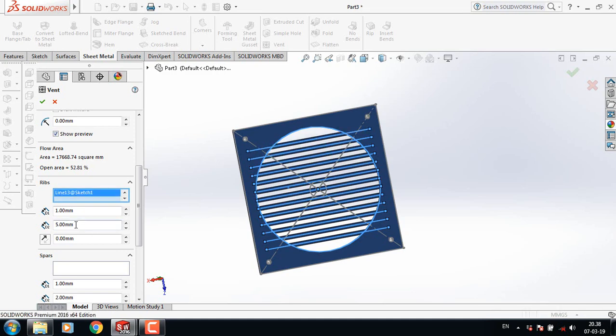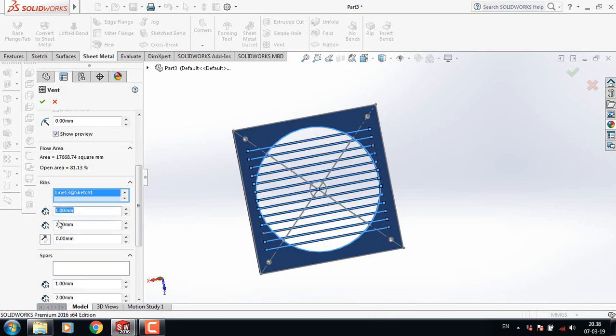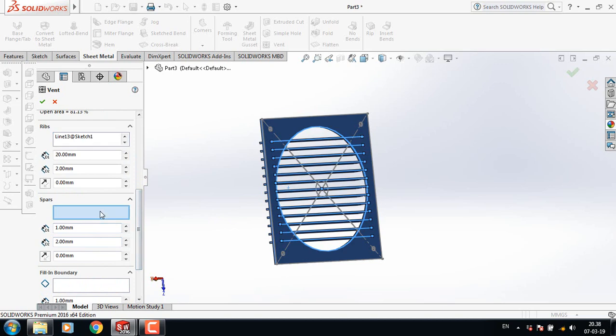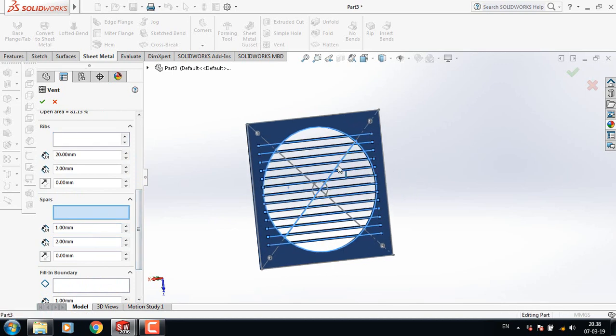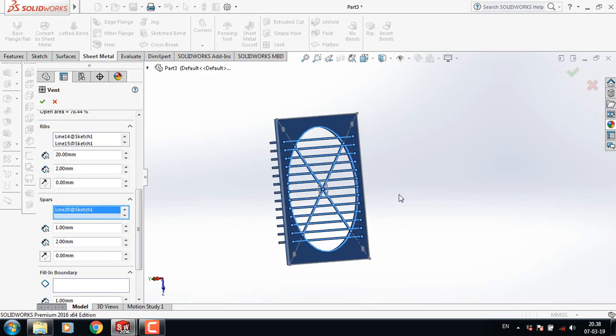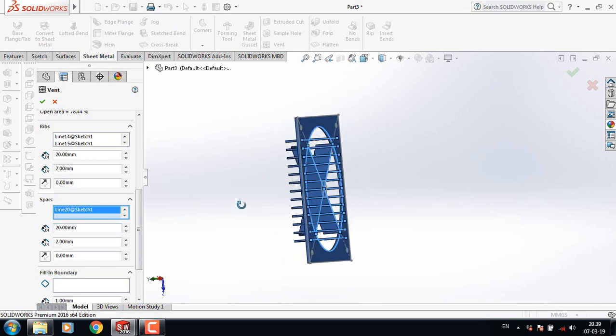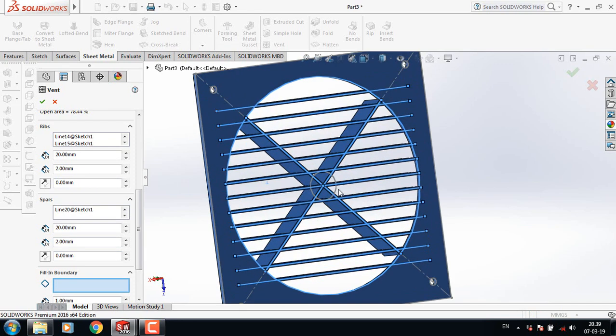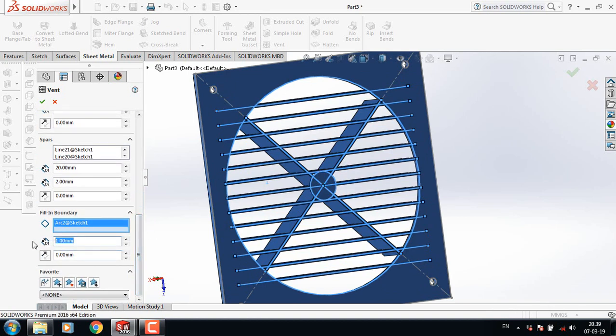Select this one. Now make it 2 mm and this one 20 mm. Now sparse — select this one, this one. This is 2 and make this one 20. Fill in boundary. Select this circle and make it 20 also.